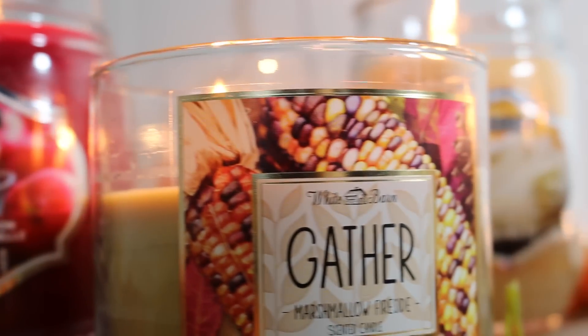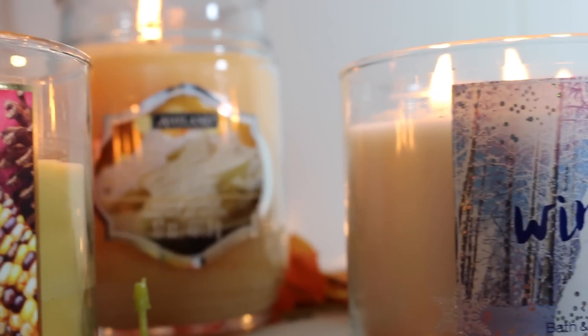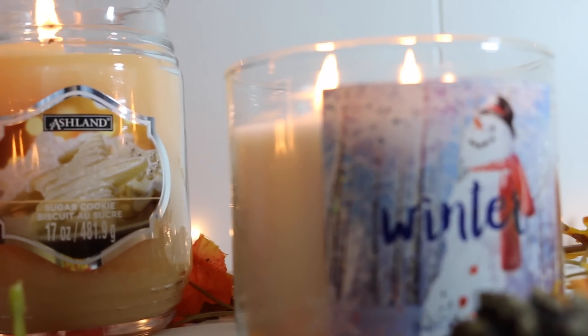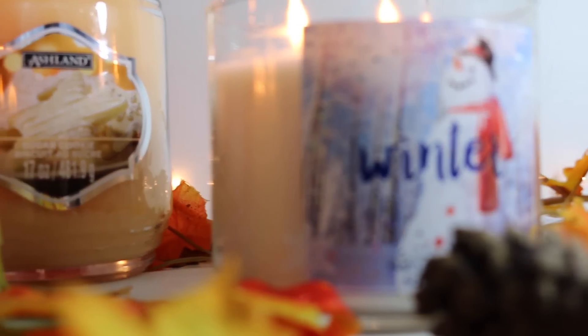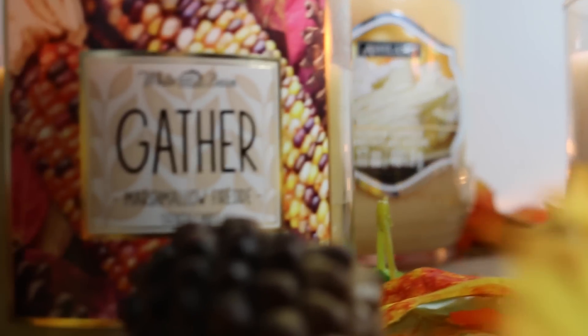So my first essential is going to be candles. I just have two from Bath & Body Works — Marshmallow Far Side and Winter — and then two from Michael's: sugar cookie and apple cinnamon. They were actually only two for $9 and they smell so good, so I definitely recommend those.